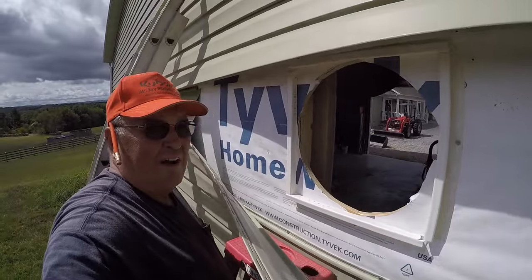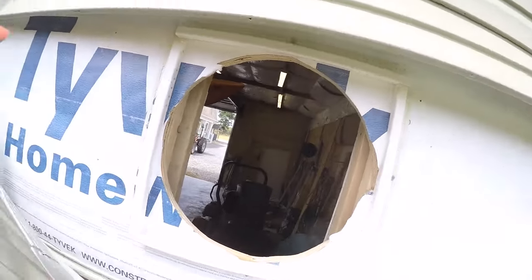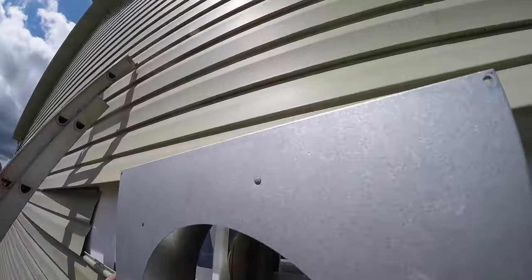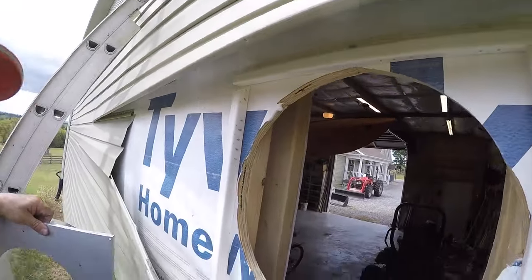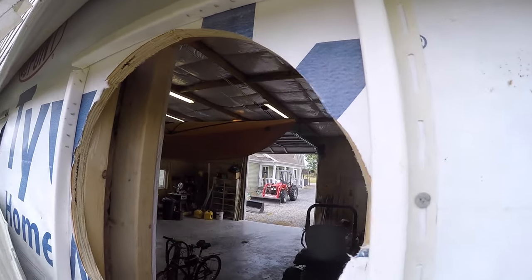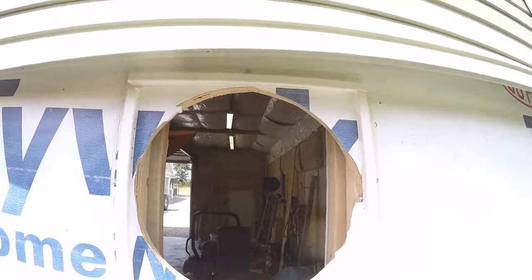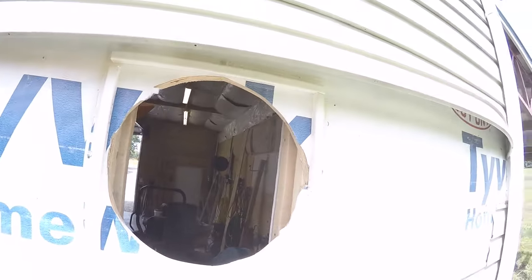I'm going to put some J-channel out there and redo that siding the right way. What I've done is cut the hole — I took my outside thimble, put it in the hole, and traced the outside edge of it. Then I put my J-channel to the inside of that line. I'm using tin snips to cut the vinyl — I found it's a lot easier that way. I'll continue on here and we'll continue to work.